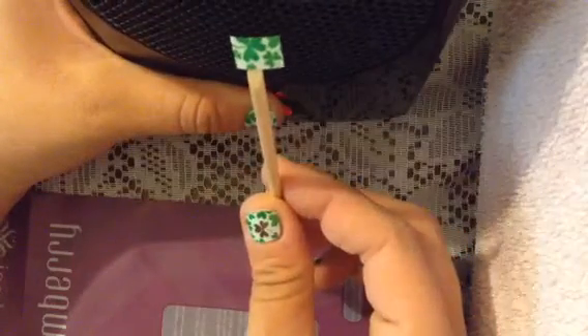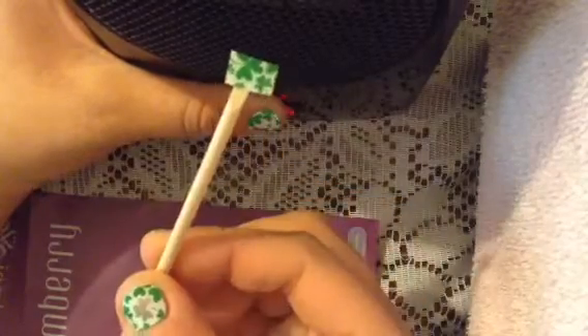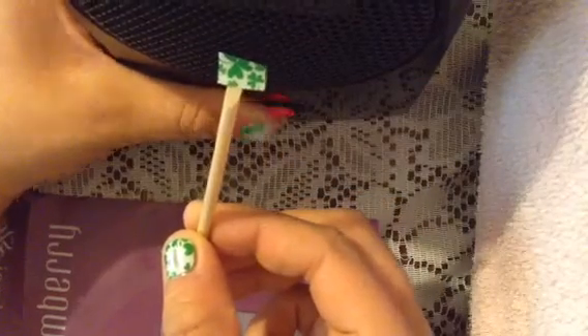There we go. And then I'm going to heat it up. One more. So it kind of already has a bend in it from doing my thumbs.